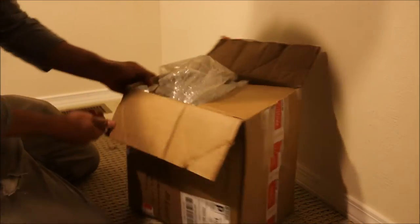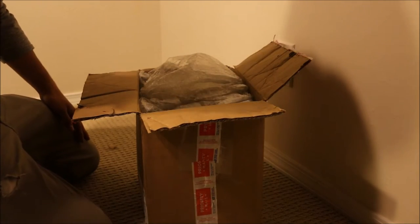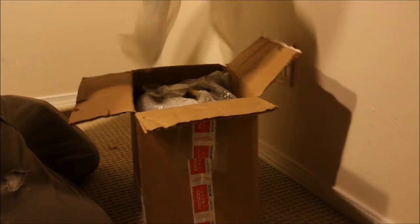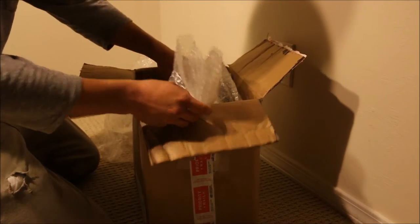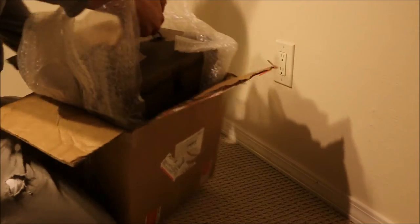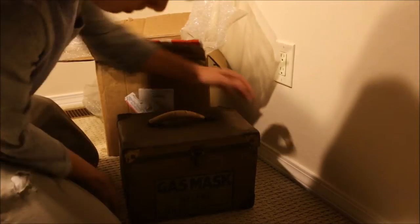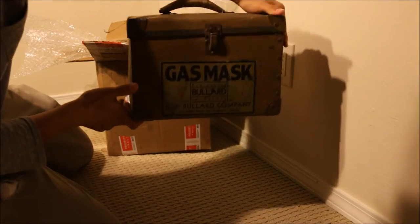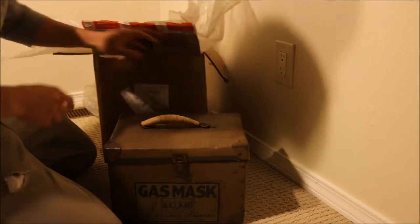It appeared in a film — I don't know exactly what the film was called, but there is a shot of this mask where the protagonist or somebody in the film is wearing it and carrying a revolver. Here you can see the top of the box, and voila — this is the Bullard gas mask.